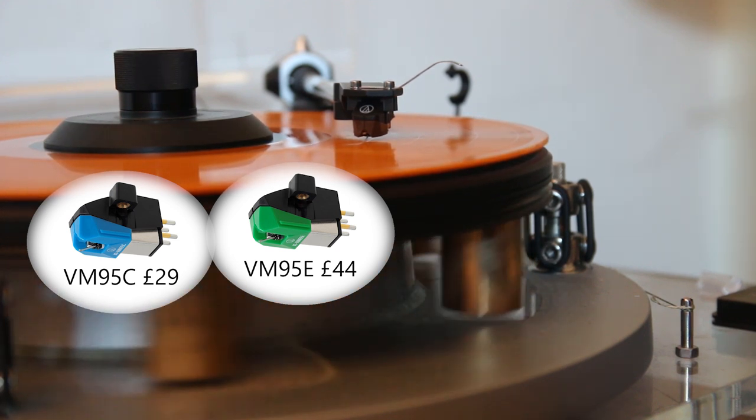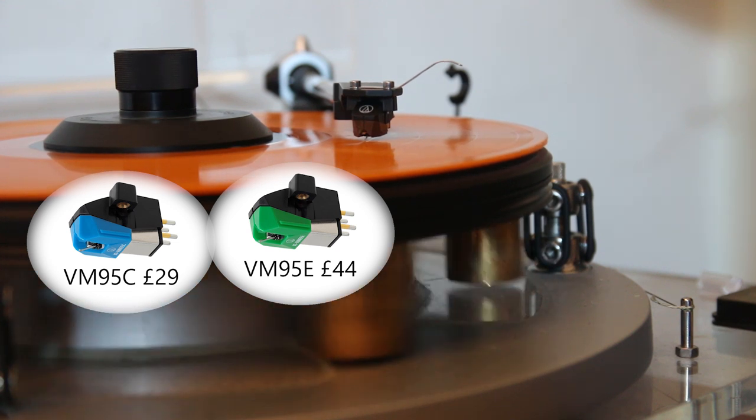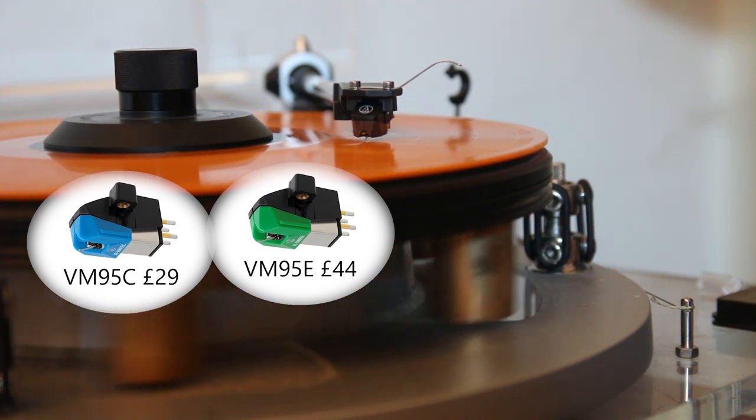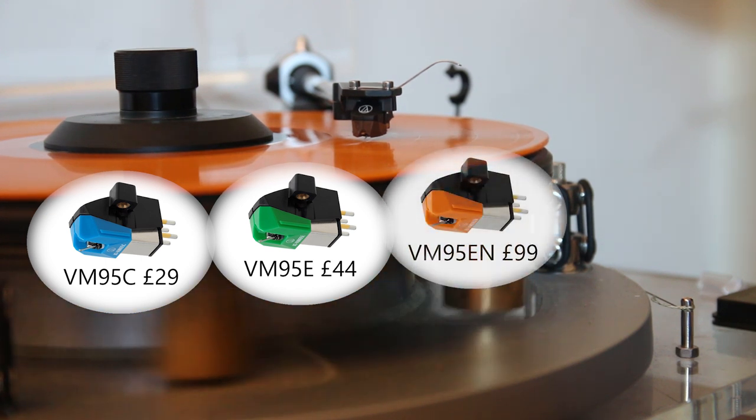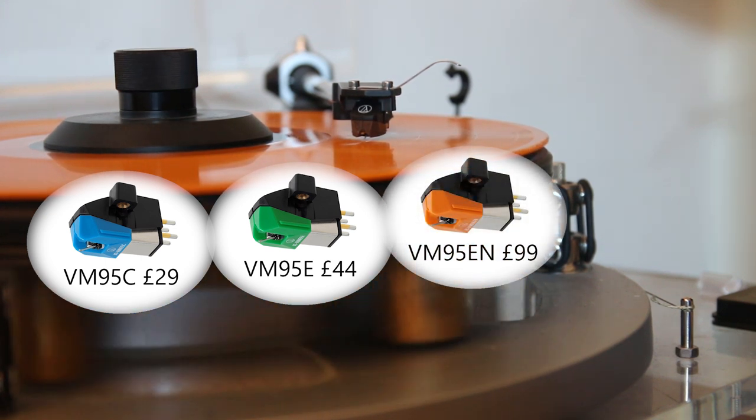The next rung up the stylus ladder keeps the elliptical shape but switches to a nude design, where no additional materials are used to keep the stylus in place. This is represented in the VM95EN at £99.